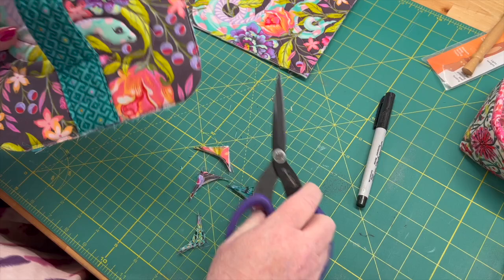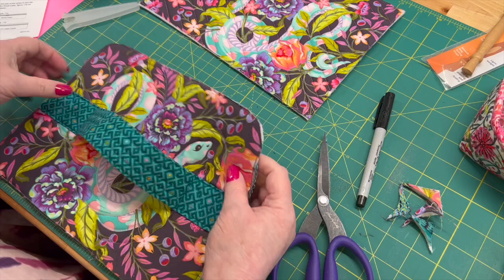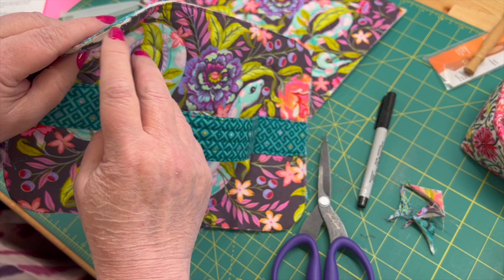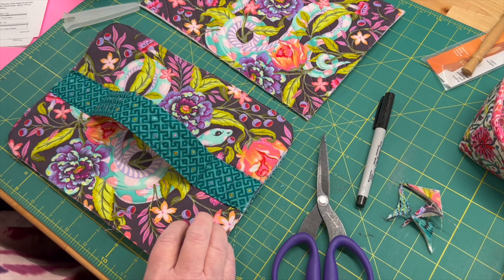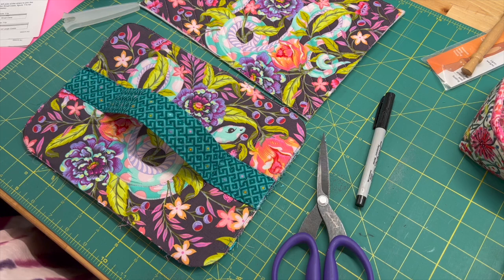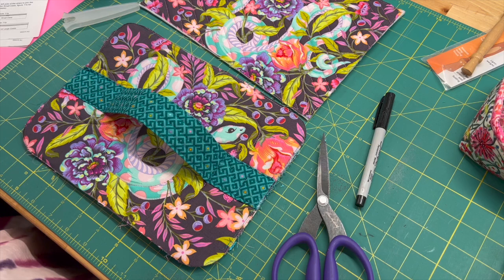I'm going to do the exact same thing to the bottom and then go to the machine and stitch super close to the edge just to reinforce it, because now we've got this little thing going on with the curves. I know if you're anything like me you're going to be like, 'why?' — it's just that little bit, it doesn't matter. But it kind of does. It will just make your life easier if you do it. So I'm going to take care of the top and the bottom and then I'll be back.